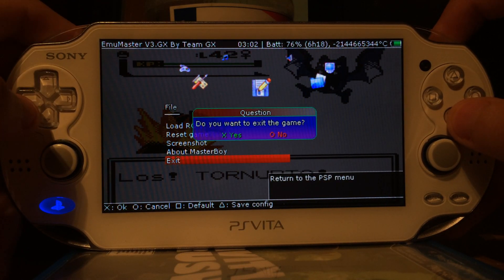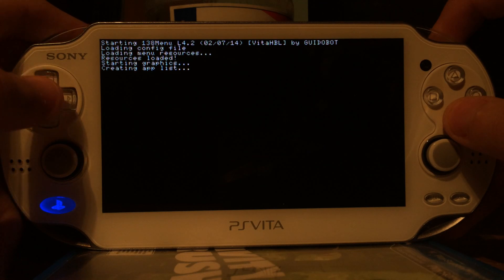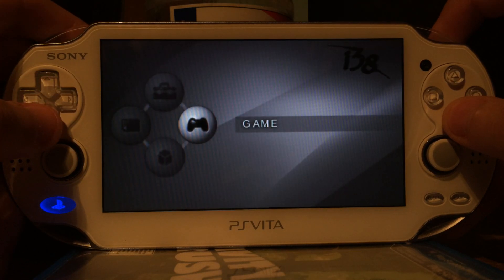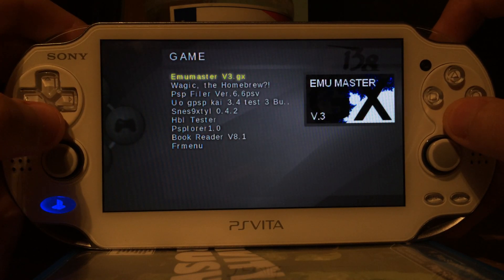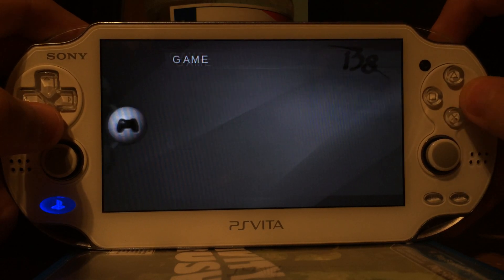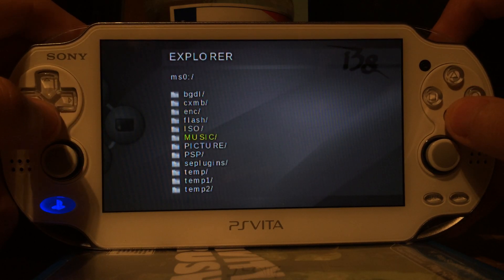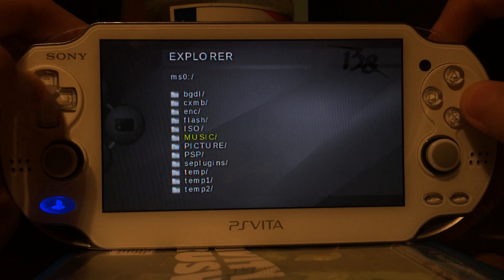Exit. And I'm using the 138 menu for this Half-Bit Loader, because I kind of prefer it — it's easy to use and has a lot of cool functions. For example, the Explorer. So if PSP Filer is not working, you can just use the Explorer and rename or move files. That's no problem at all.